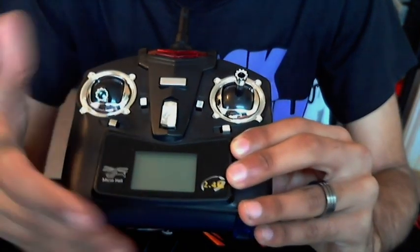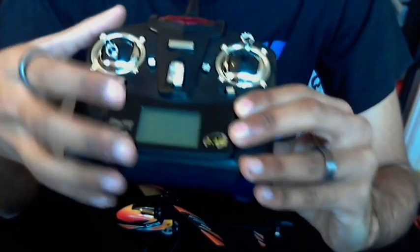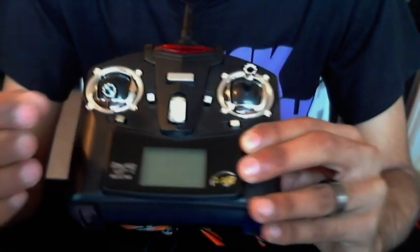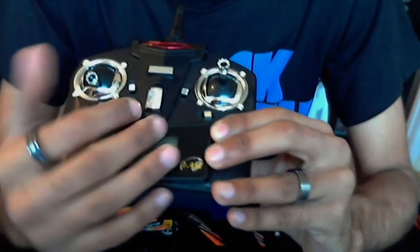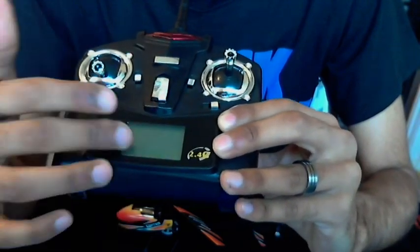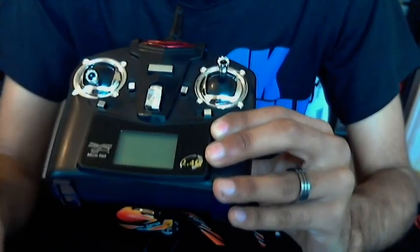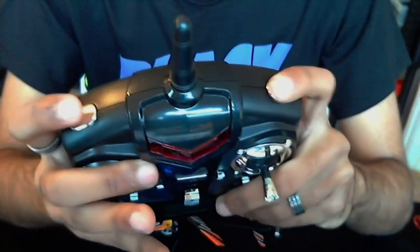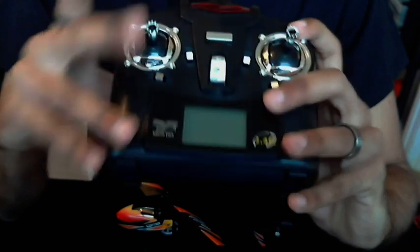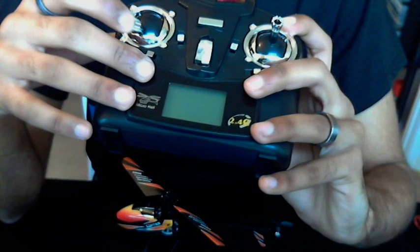I haven't actually trimmed it at all, because this thing flies perfectly fine without any trimming — if you need to trim it, it will only be minor adjustments. Down here is an indicator that shows you a picture of the helicopter, the throttle level, the position of each stick, and your trim levels. Up at the top is a mode selector button — you can have three modes as far as I'm aware.